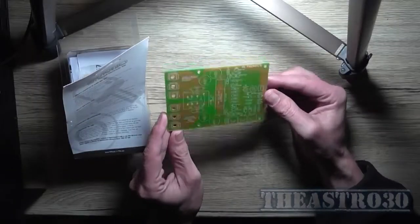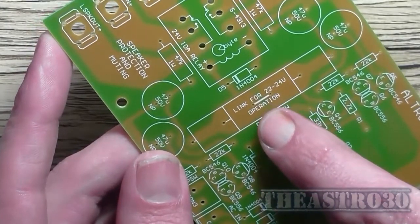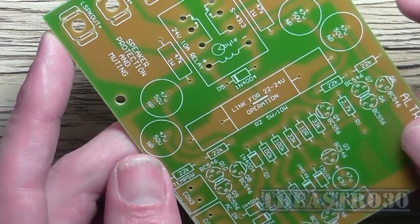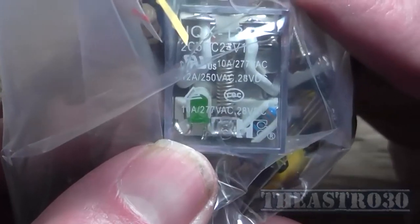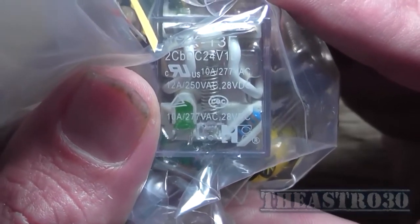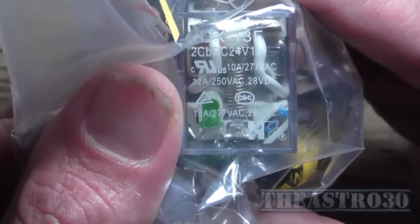There's the PCB — standard single-sided board. Interestingly, there's a link here for 22 to 24 volt operation, so we'll have to look at the schematic to see what they're going on about. It's a 12 amp 250 volt AC contact rating, or 28 volt DC — it's a 24 volt DC relay. That's all I needed to know.